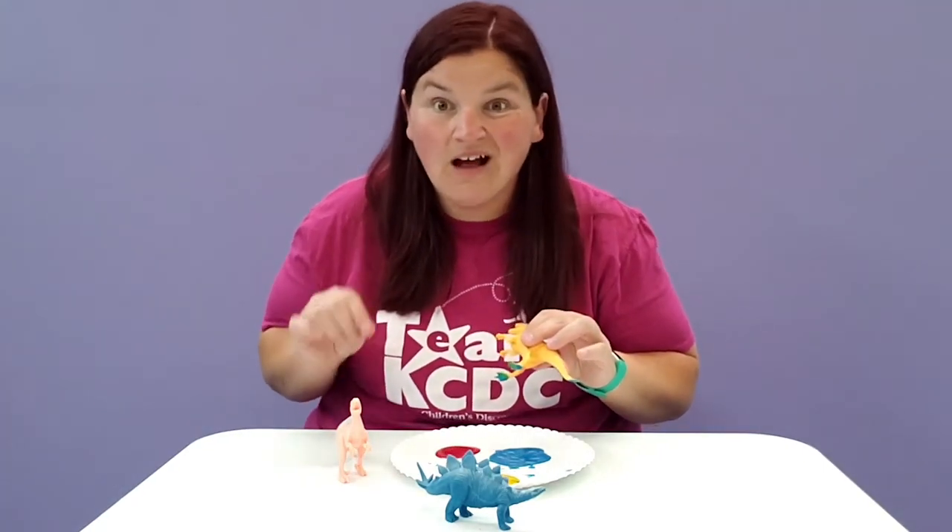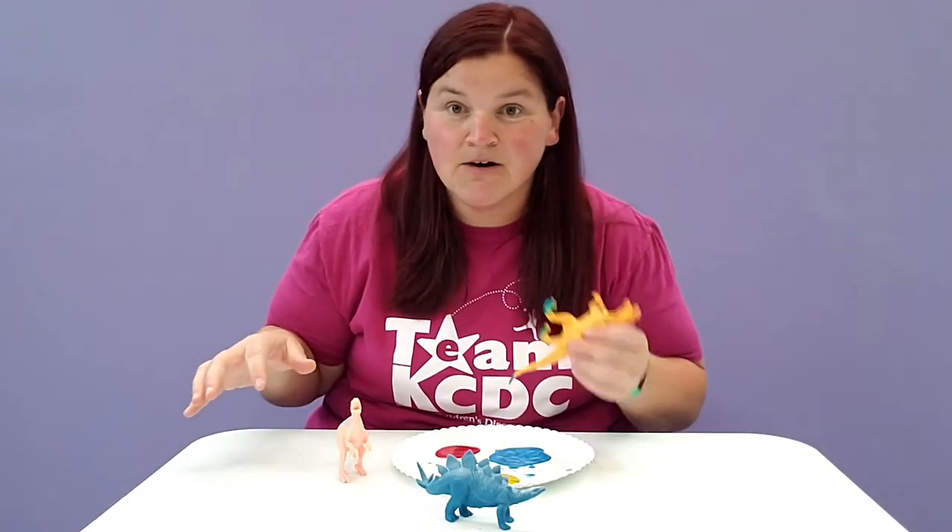You could guess what color they're gonna be, because what happens if you mix the colors together — will that make a new color? You're gonna have to experiment and find out! I don't know what color is going to come out.